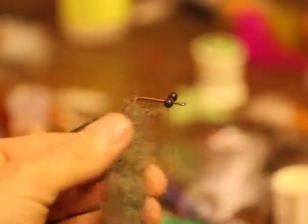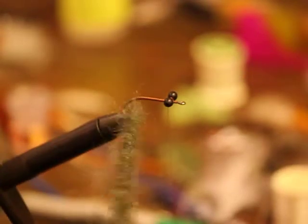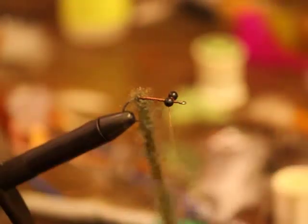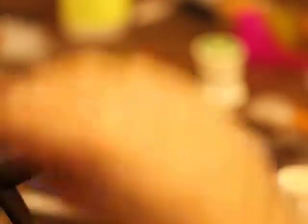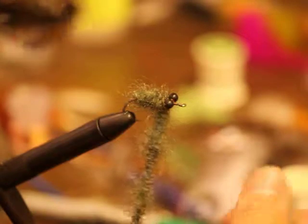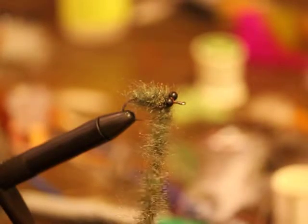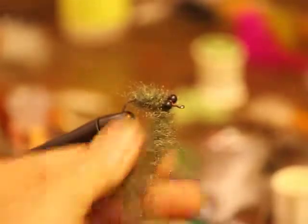Now I'm going to clean this up a little bit, get some of that excess out. It's kind of a bushy fly so I'm just going to leave this kind of wild like it is. Now I'm just going to wrap forward. That's about what I'm looking for right there. Now I'm going to end this right here, and I may add another dubbing loop after I've got the rabbit fur in.